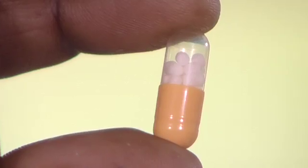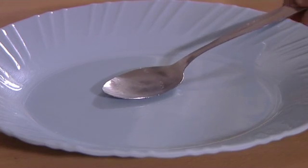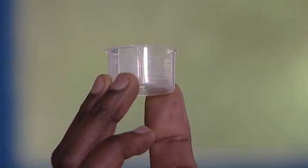Pellets are packaged in a capsule and are administered as prescribed by the doctor. Take a clean tablespoon and set it on a plate or on a dish. You can also use a small container or a cup.